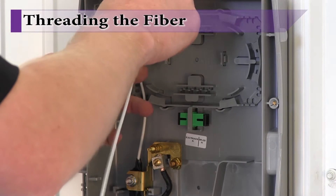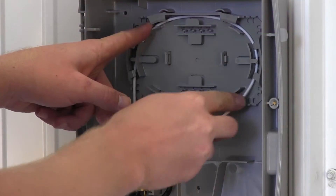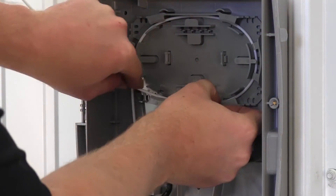In the previous video, we installed the incoming composite cable and stripped the cable down to the buffer tube layer. At this point, the buffer tube can be wrapped around the splice tray.